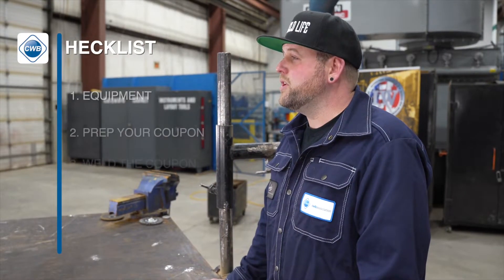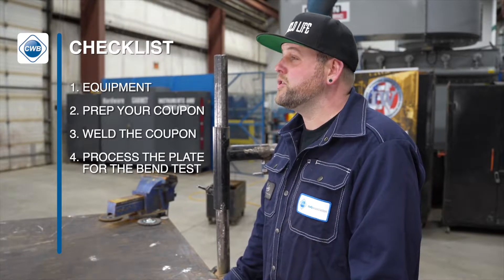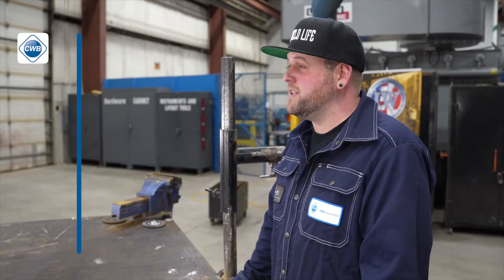In this video, we're going to show you what equipment you need to perform the test, we're going to show you how to prep your coupon, we're going to show you how to weld out your coupon, and we're also going to show you how to process the plate for the bend test.